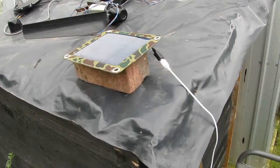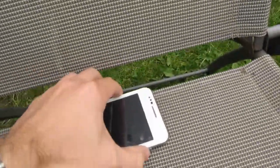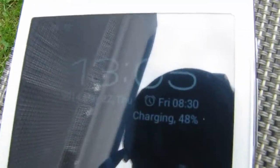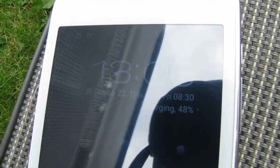It's nicely overcast at the moment. I've got it set up outside. It's at 48% and it's charging. I'll come back in a while and see how it's doing.